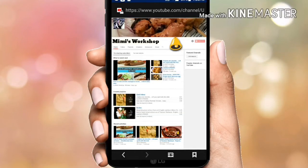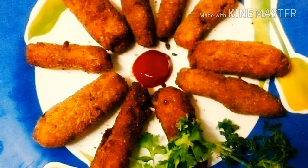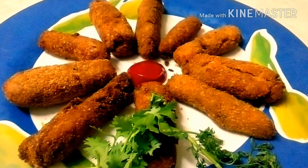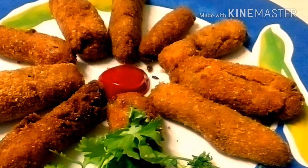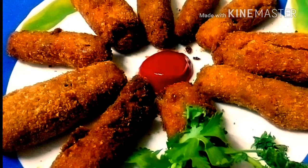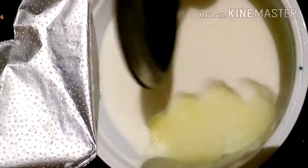Hello friends, welcome to Mimi's Workshop. Please press the red subscribe icon and click on the bell symbol for regular notifications. Hello everyone, welcome to my kitchen once again. I am back with an exclusive recipe today — no need to go out for tempting fish fries anymore. Now you can make it right in the indoors of your kitchen. So let's get started!